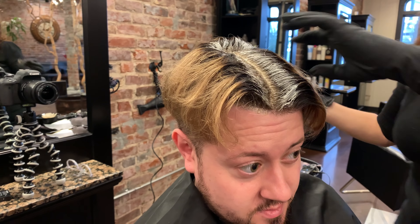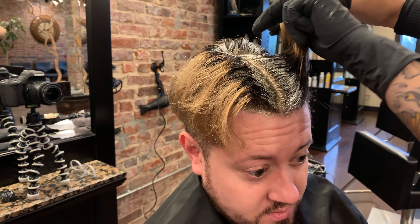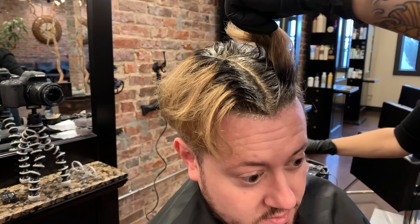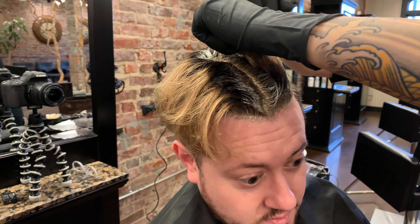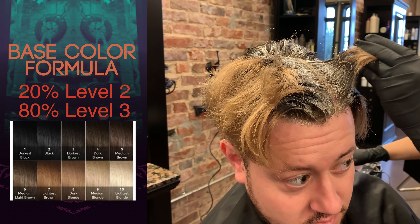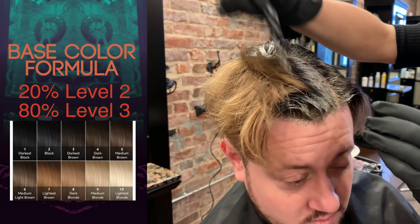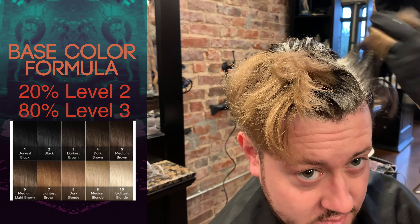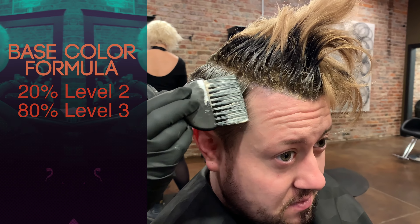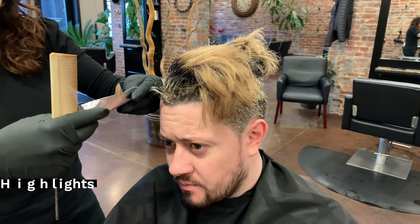So we're going to start with the base color. I actually adjusted the formula just a tiny bit lighter because we went pretty dark last time. It's not really going to be visible to the eye, but in a couple of sessions we're going to want to go a little lighter at the base. So I did 80% level three, 20% level four — level one being black and level ten being the lightest blonde, so level three is about two levels away from black.